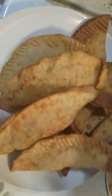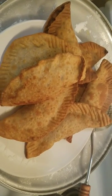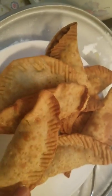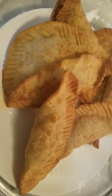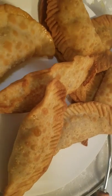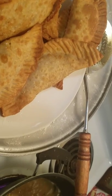So this is the finished product. See? They look good. Well done.